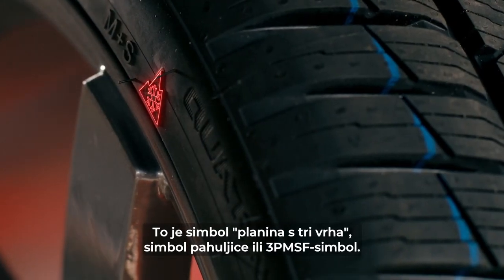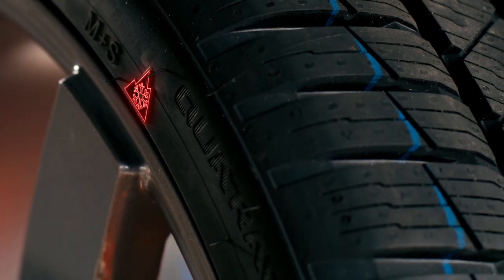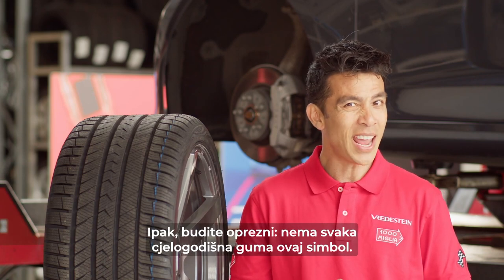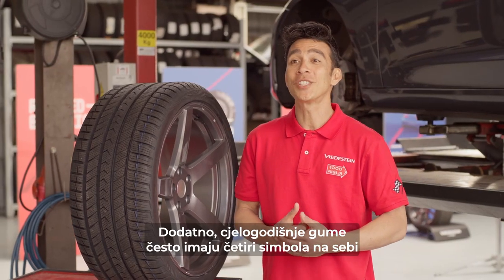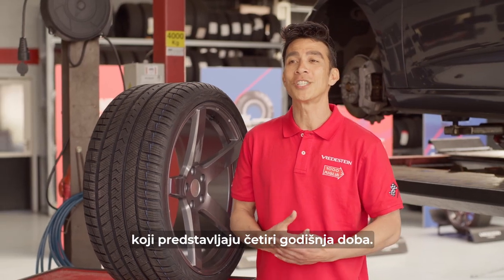This is the three peak mountain snowflake symbol, or 3PMSF symbol. Tires supporting this symbol are independently classified as great snow and ice tires. Be careful though, not every all-season tire wears this symbol. Luckily, the best brands will. Additionally, all-season tires often have four symbols on them, representing the four seasons of the year.